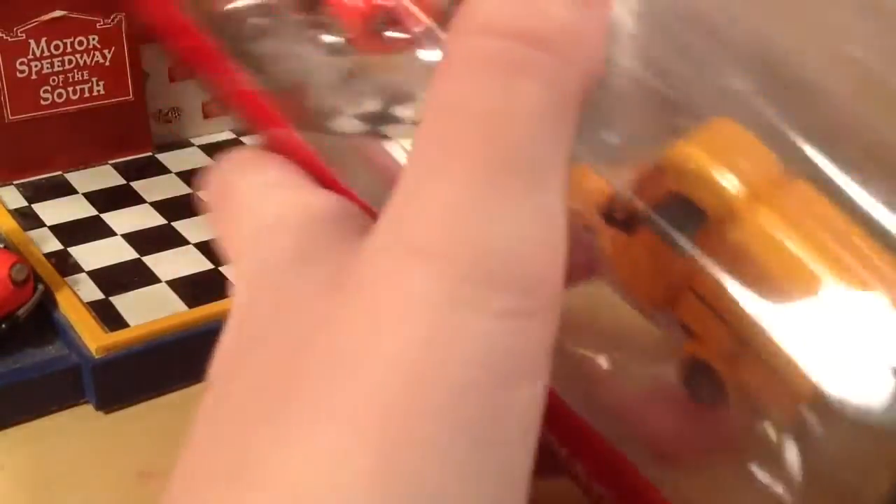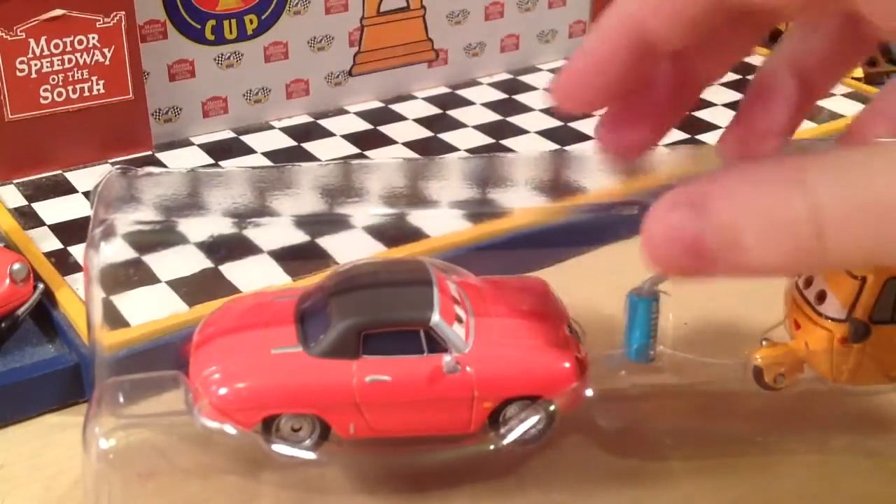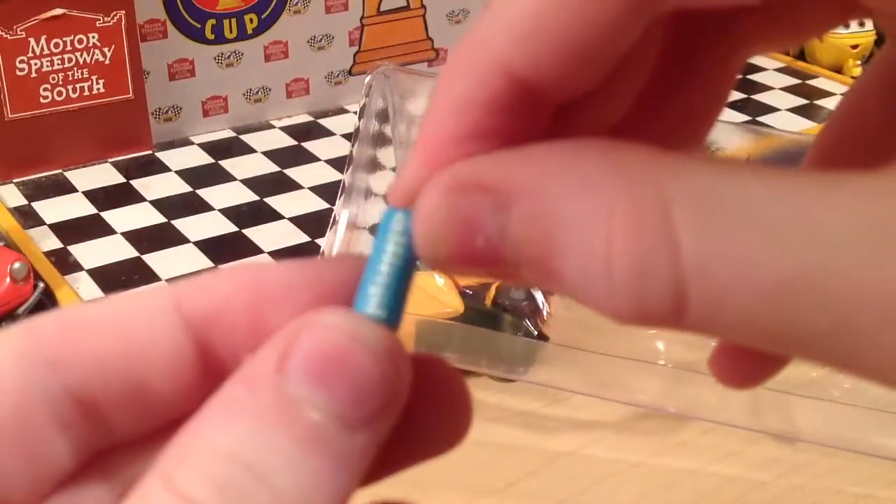What's cool about this set, and what will probably get a lot of people to buy it, is the cute little accessory that you get with it. So you get Sean Crash and Sal Masciani, which has been released before, but you also get this cute little All-in-All can.